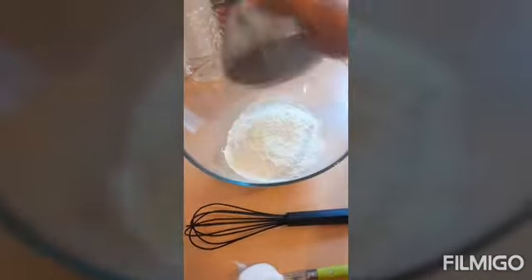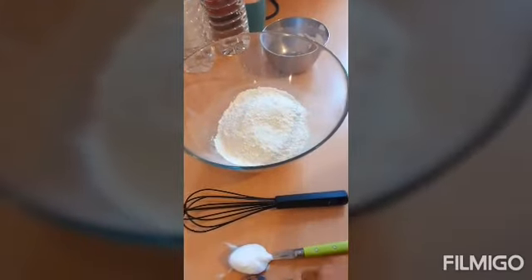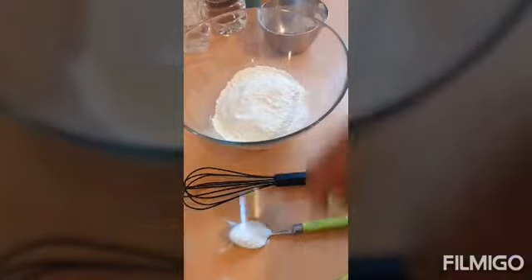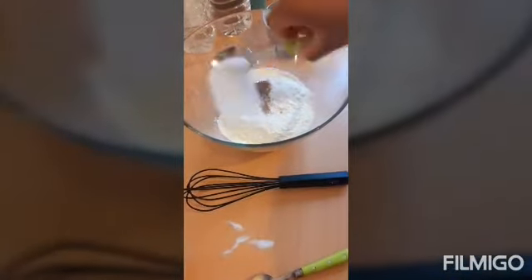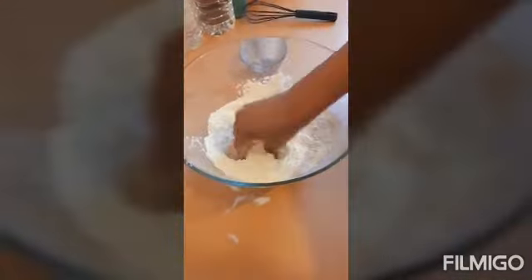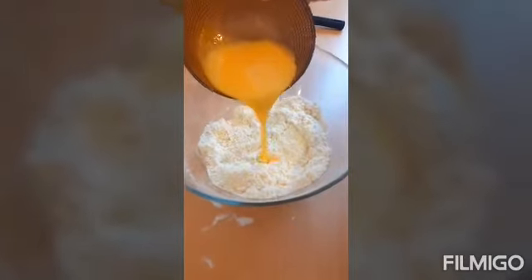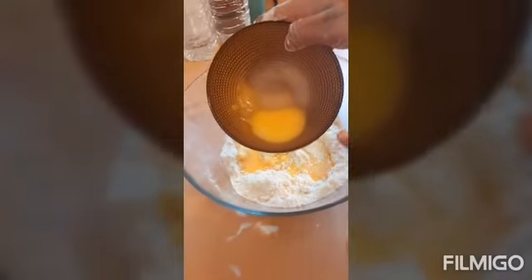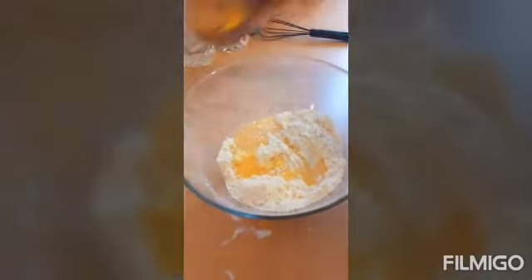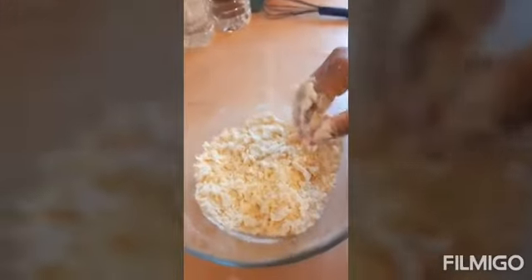First of all, add your flour, salt, then your baking powder, nutmeg, and sugar. Mix them together. After that, add your butter — I'm going to mix the butter together with the flour. Now I'm going to add my egg. I left a small amount of egg to seal my dough later. Once you mix everything together like this, add water little by little — you don't need too much water.